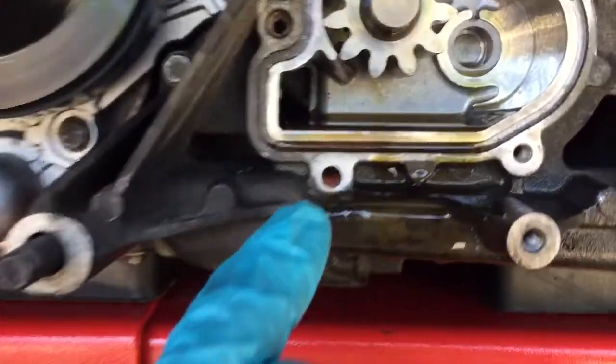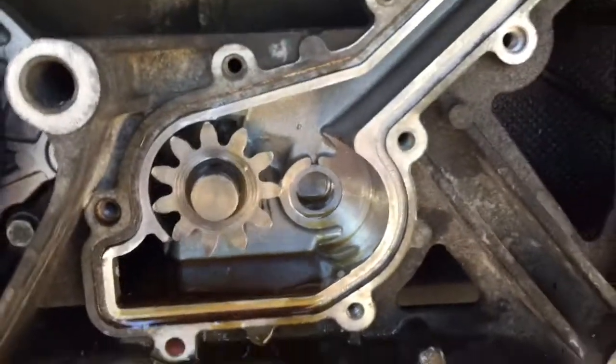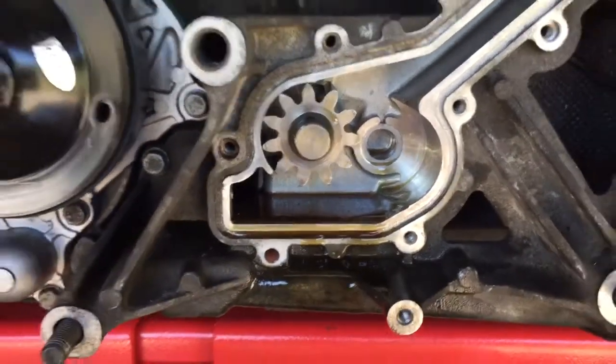Also you can see this lower hole here — those pink traces — that's coolant dripping out of there. When I cracked the case open, I noticed coolant coming out of here.